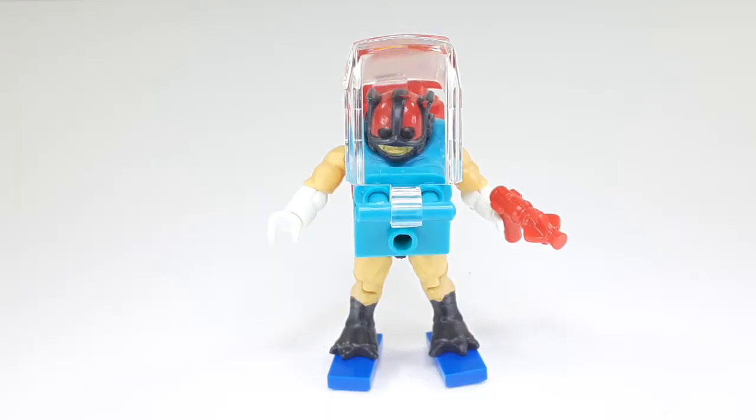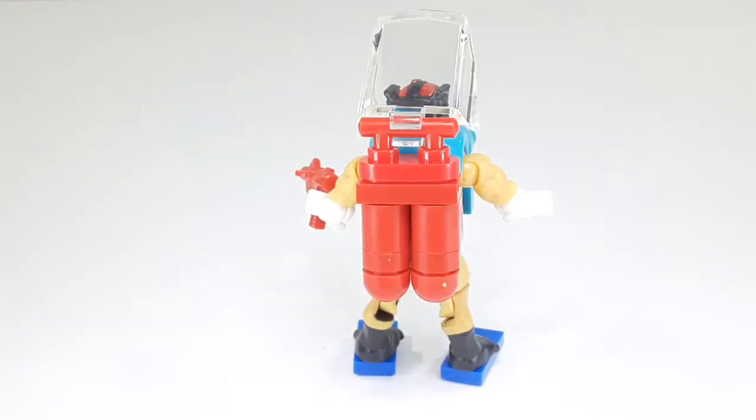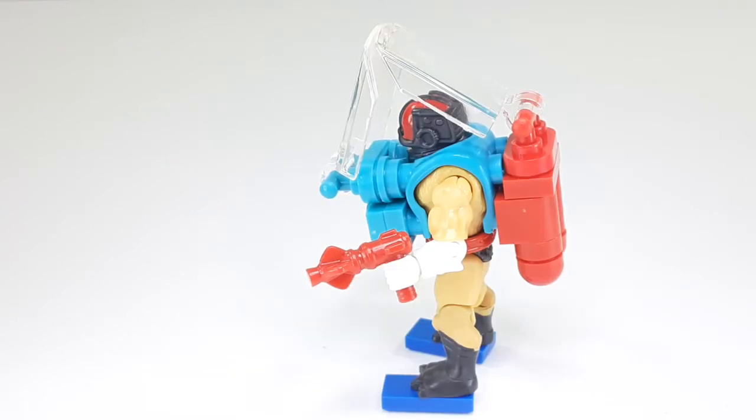This is the way he looks with his scuba suit and his little gun. That's the way he looks from the side, from the back, and the other side with his gun.